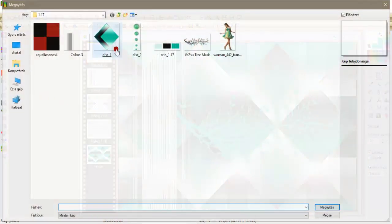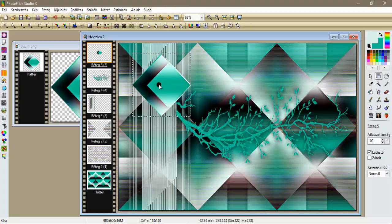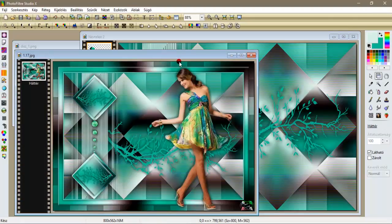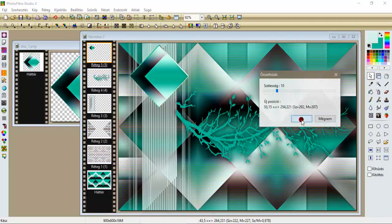A mapából most behozunk ezt az első díszünket, kimásoljuk, ide elhelyezzük új rétegként. Közben megnézem a képünket is, hogy vajon az hogy van, mert elég régen csináltam. Majdnem egészen fel van, tehát akkor tegyük úgy, így körülbelül. Nézzétek csak itt: 43 és 4 a beállítása itt lent. Kijelülés, rétegkiválasztás, kijelülés, összehúzás 10, oké.